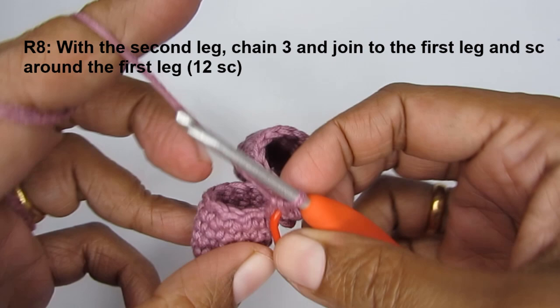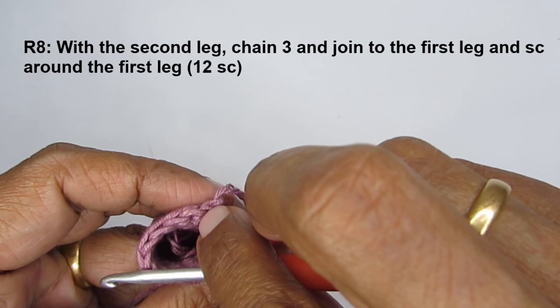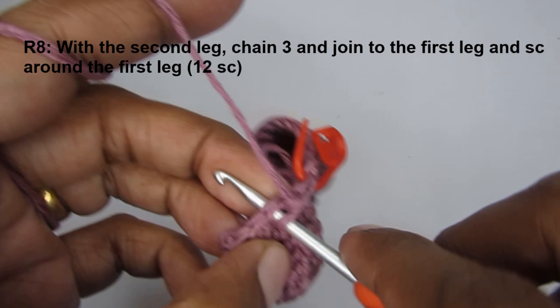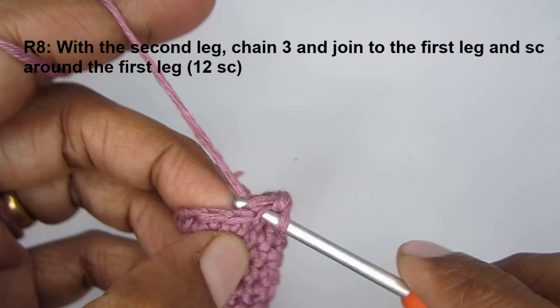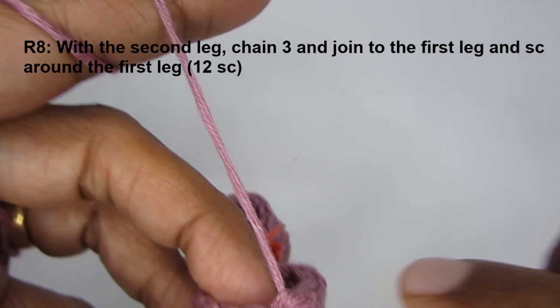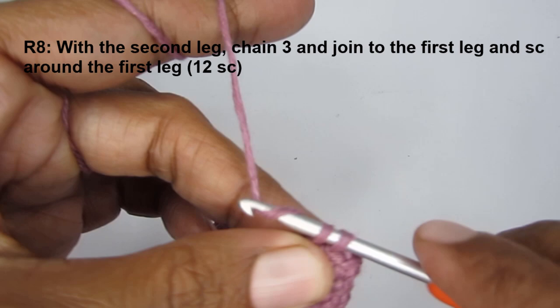For round eight, make 12 single crochets across the first leg, working one single crochet in each stitch — one through twelve.